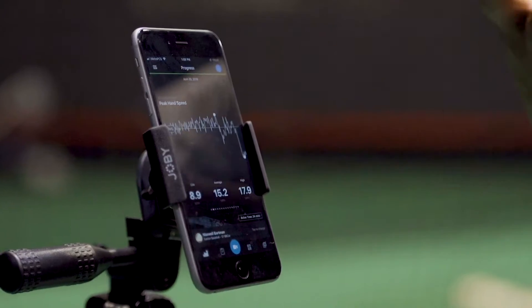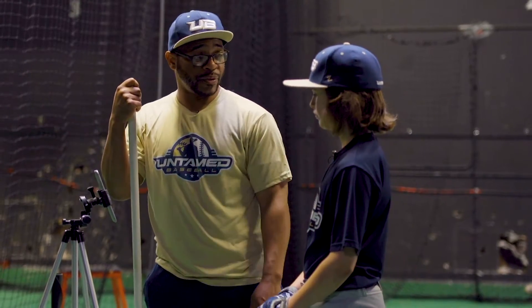Balls middle away is your hot zone. So when you get up to the plate and get ready to hit the ball, that's the pitch you're looking for.